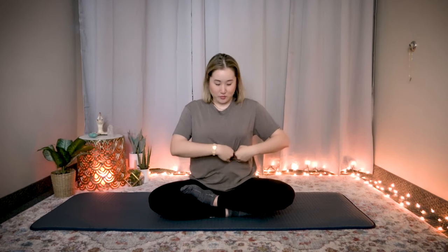Absorb the pushing movement with your gut, 30 times. Count to 30, pumping at the 1:30 position.